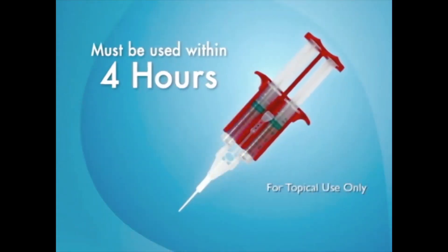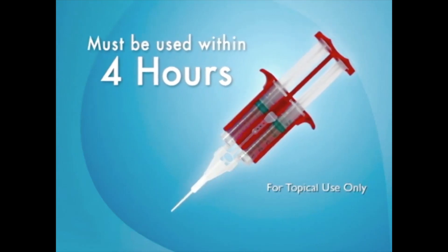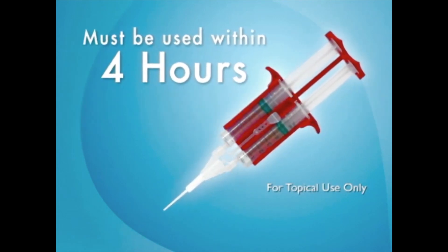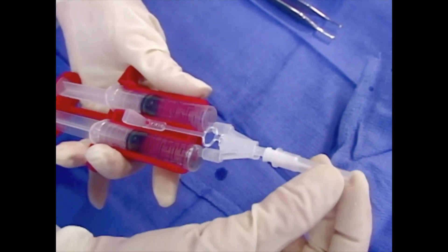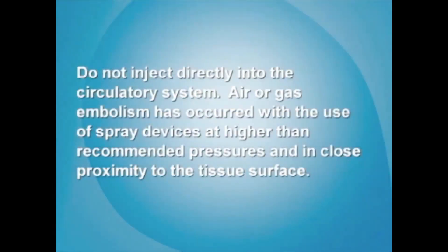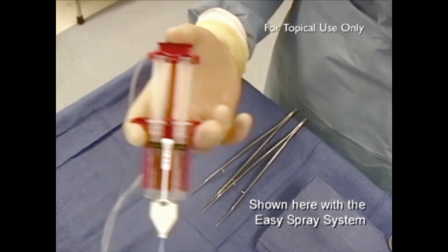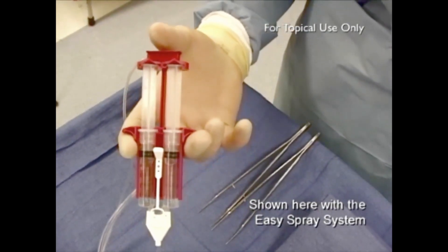Once reconstituted, the Tisseal Fibrin Sealant kit must be used within four hours. Do not refrigerate a partly used syringe. If the product is not used within four hours, it cannot be used and must be destroyed. If the cannula tip or joining piece clogs, replace with the spare joining piece or tip provided in the Tisseal Fibrin Sealant package. Your Tisseal Fibrin Sealant is now ready to use. The wound surface should be as dry as possible before application. Apply Tisseal Fibrin Sealant to the wound area as a thin layer and repeat if necessary before the previous application is fully polymerized.